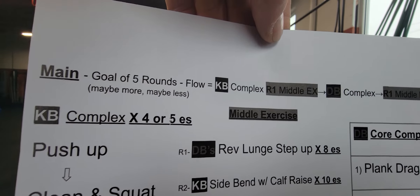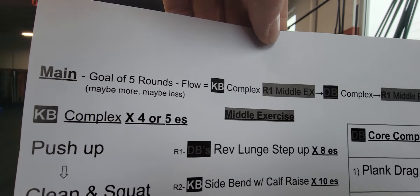You guys are familiar with this. Go five rounds, maybe more, maybe less. So we got a kettlebell complex, optional Turkish get-up — how can you possibly choose between those two? You got all your middle exercises and then you got your dumbbell core complex.